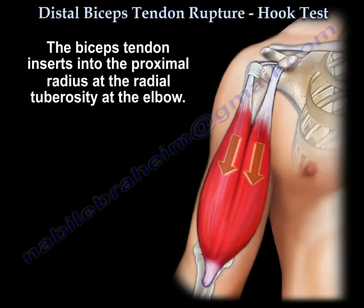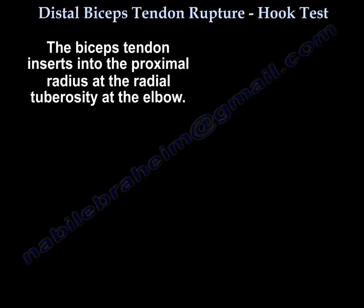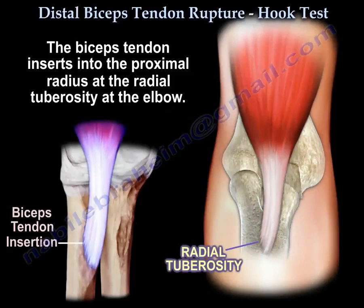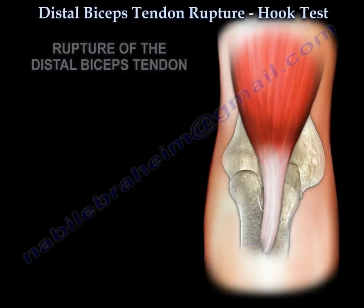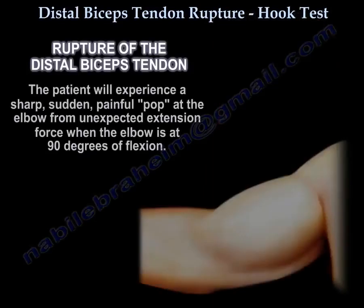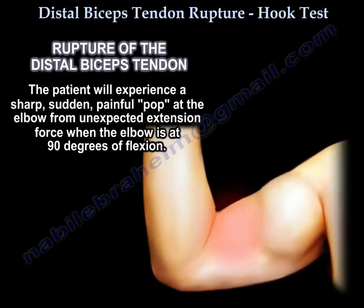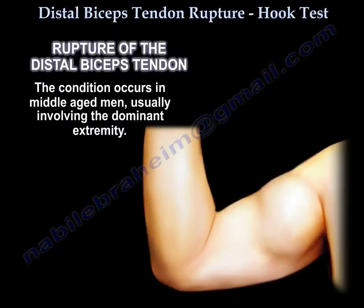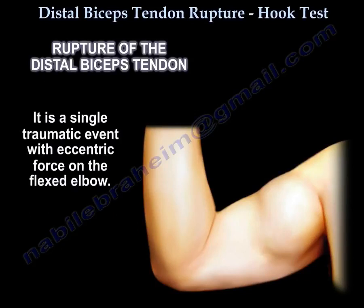The biceps tendon inserts at the radial tuberosity. When the biceps tendon ruptures, it causes pain at the elbow. The patient will experience a sharp, sudden, painful pop at the elbow from unexpected extension force when the elbow is at 90 degrees of flexion. The condition occurs in middle-aged men and usually involves the dominant extremity. It is a single traumatic event with eccentric force on the flexed elbow.